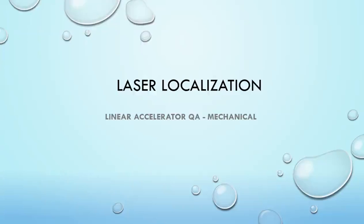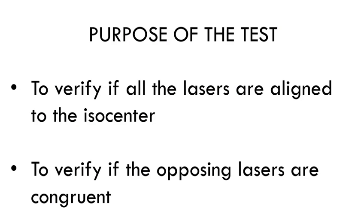Let's go through laser localization. This is the mechanical part of linear accelerator QA. The purpose of this test is to verify that all the lasers are aligned to the ISO center and also to verify if the opposing lasers are congruent to each other.